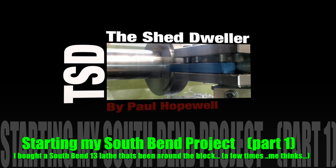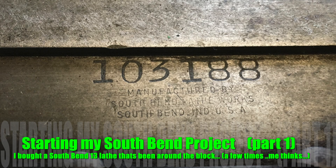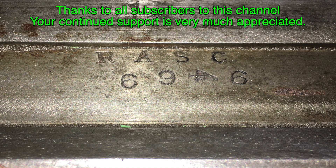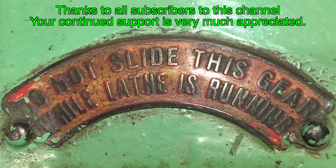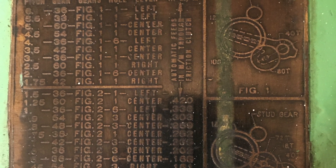Hi, I'm Paul Hopewell. Welcome back to my shed. My workload at the moment is very high. Through this very short clip I want to show you why and what I'm going to be doing in the next few videos. As you can see I've collected another lathe. It's not new and it's not in brilliant condition either — I knew this as soon as I saw it. The truth is I bought this 1940 South Bend 13 inch lathe ultimately to increase my potential in the workshop.